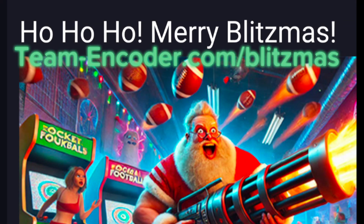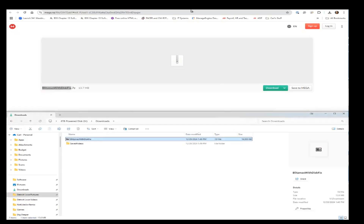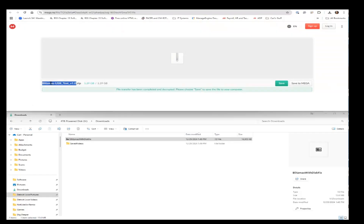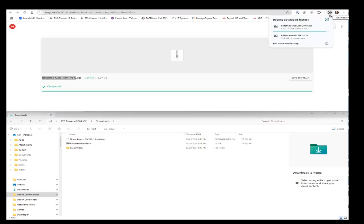Open up a browser on your computer or laptop and go to team-encoder.com/blitzmans. At the site you'll have instructions to follow. There are two files you want to download — just click the links and download them somewhere you can easily find, like your desktop or downloads folder. Download each file separately and put them in the same location.